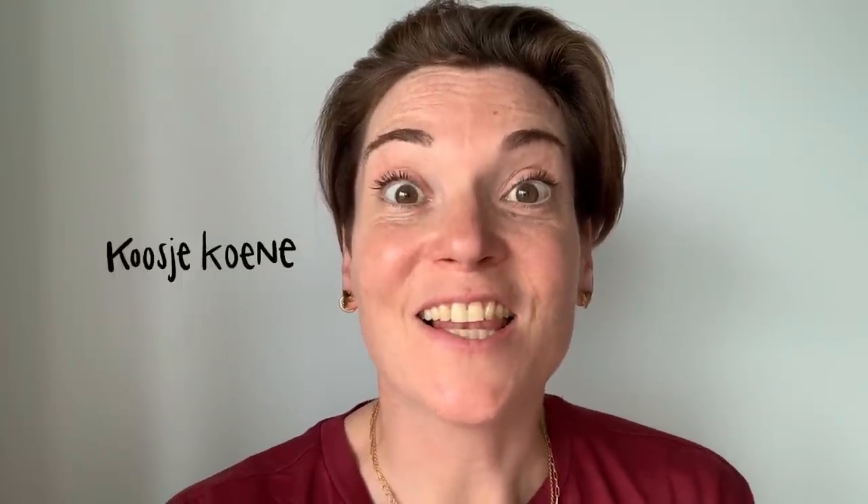Hey, welcome to Draw Tip Tuesday. My name is Koosje Koonen and I love drawing, and that's why I'm here — to draw with you.